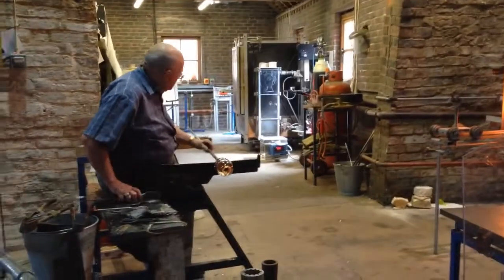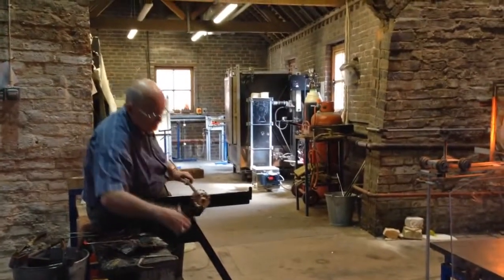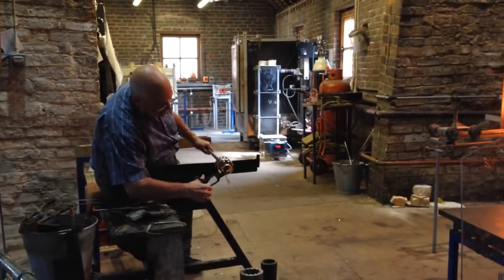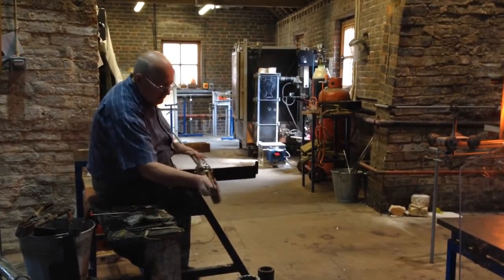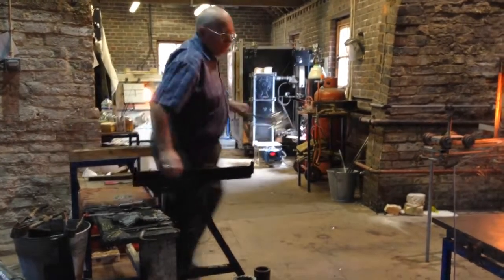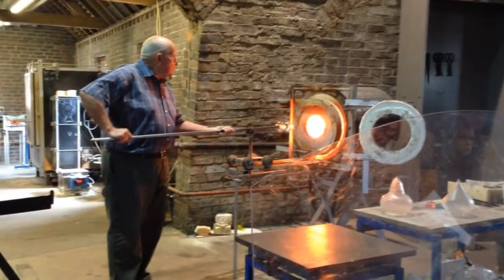So I've got to shear that rim now. I'm just going to help it open it just a little bit wider. I'm going to put the shears in there — I'm ready now. Start to shape the rim.